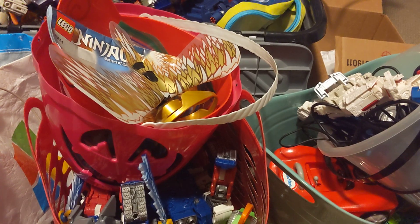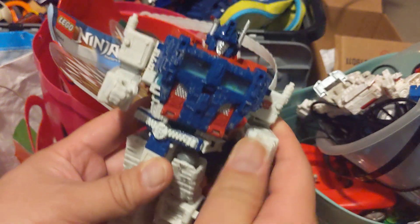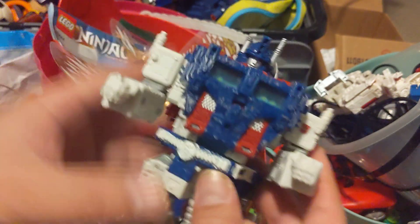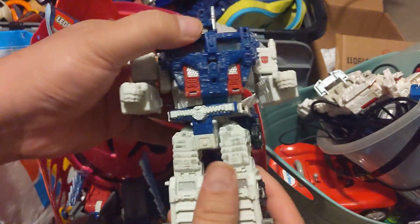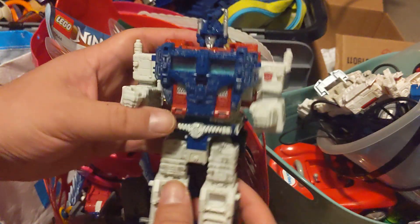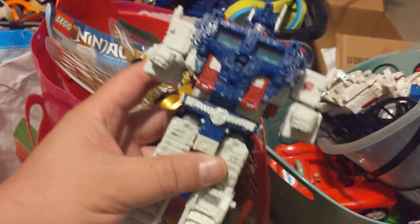A lot of them are Transformers, which we'll probably keep. Like this guy — he's missing his ear or antenna, but overall he's in pretty decent shape, I think. I'm going to keep him. So this will go into the good pile.